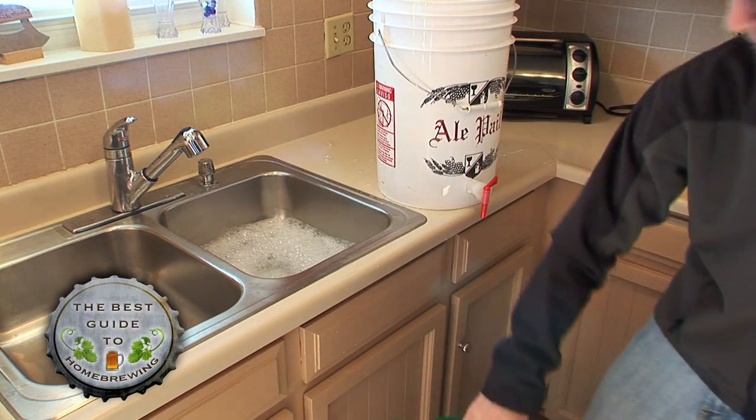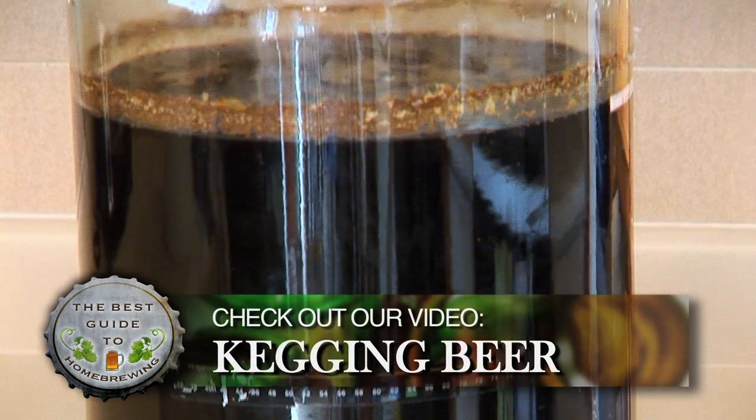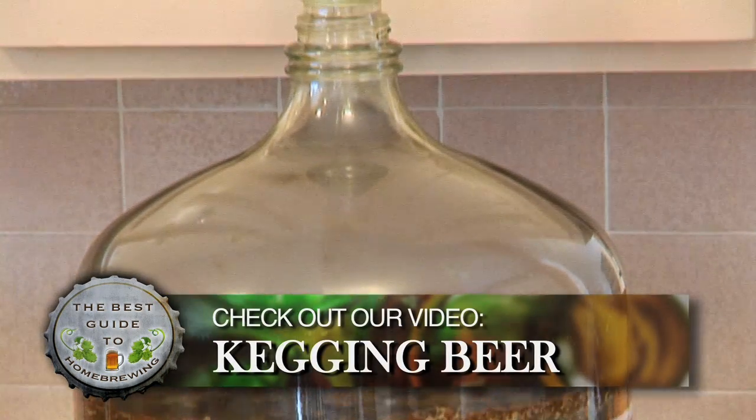Now you're ready to add your beer to the keg. Check out our kegging video for specific instructions. And then, in 24 to 48 hours, you'll be enjoying your homebrew on tap.